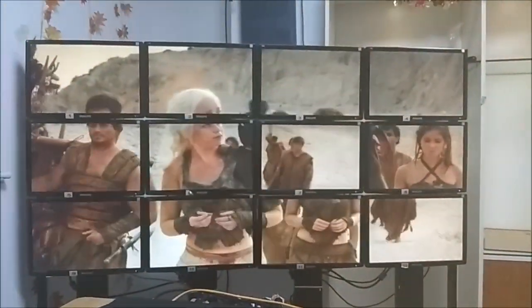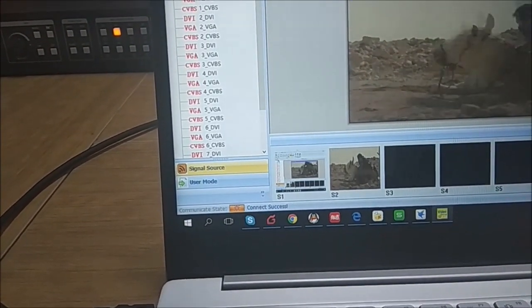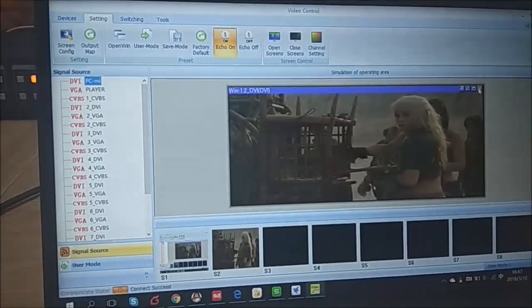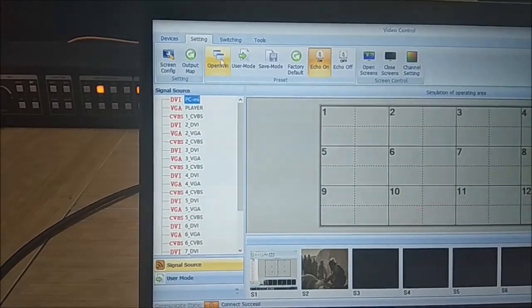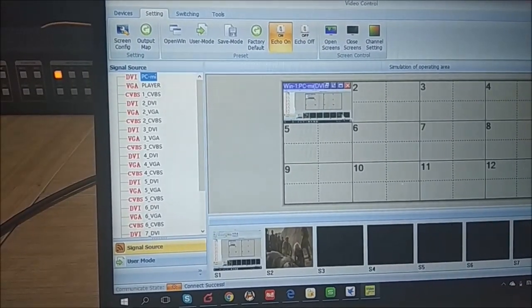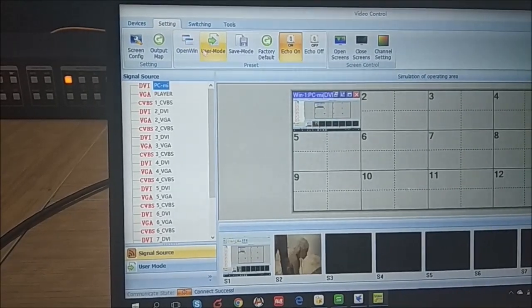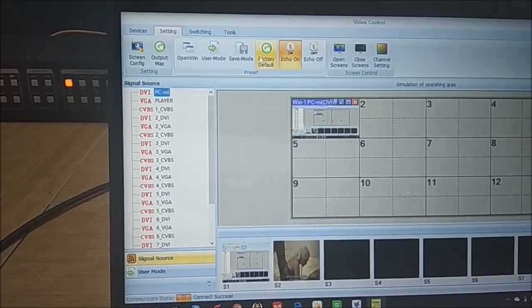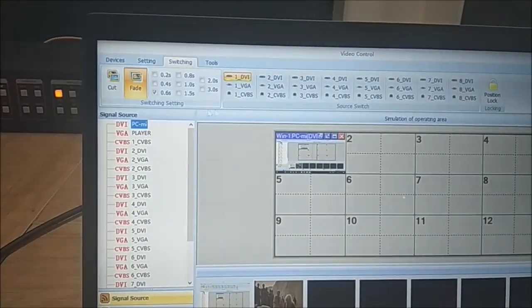The output map function is similar to the front panel. If an output port is not correctly mapped to a display, you can use the output map to fix it. To open a new window, first select the signal source, then click 'Open New Window' and a new window appears. You can also save a mode, load a mode, or do a factory reset from this menu. Then go to the Switching interface.